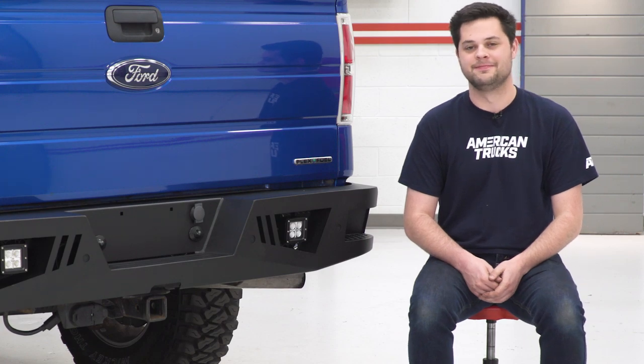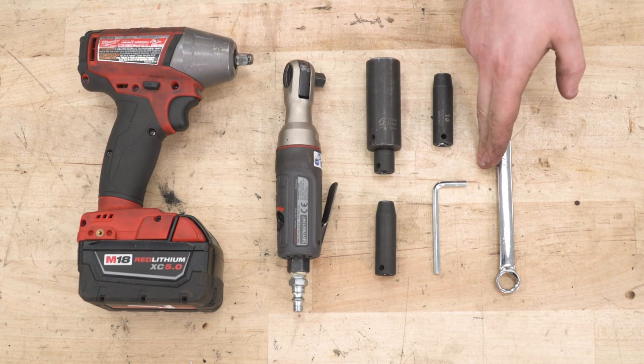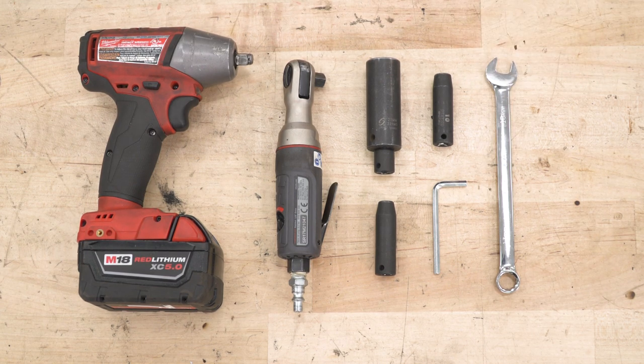Tools required for this install are going to include an impact or ratchet, 21-millimeter socket, 8-millimeter socket, 10-millimeter socket, this Allen key which does come included in the kit, and a 13-millimeter wrench.